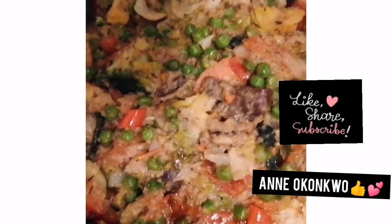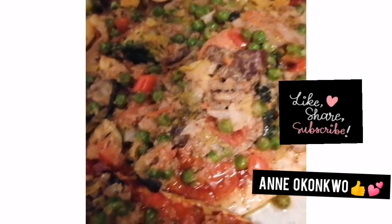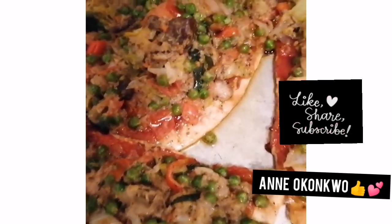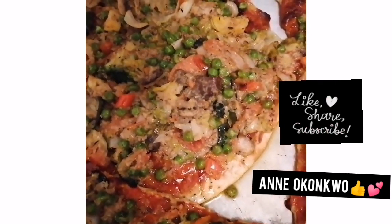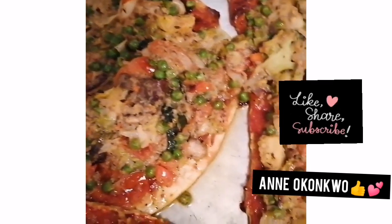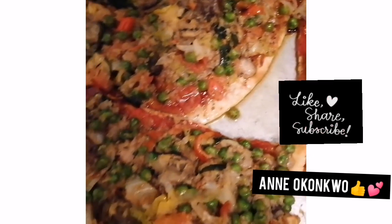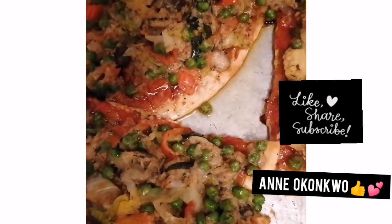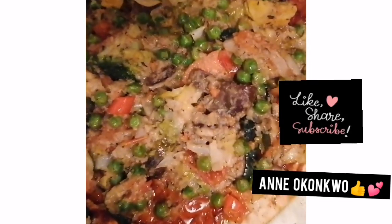With the shredded coconut it came out beautiful. The method is simple — just slice everything, add the vegetables, and fry them all together as desired. Just a light fry to soften them up, so I don't fry out all the nutrients. And the pizza is ready!